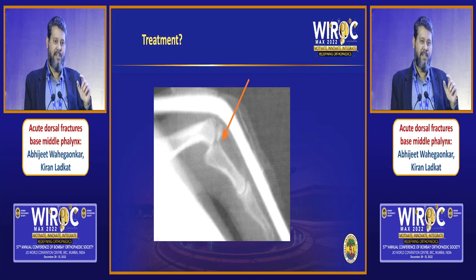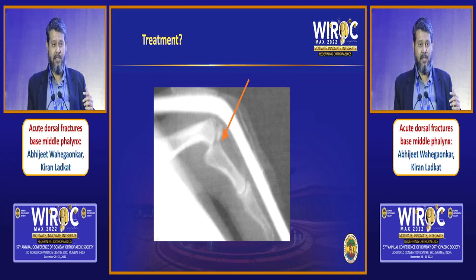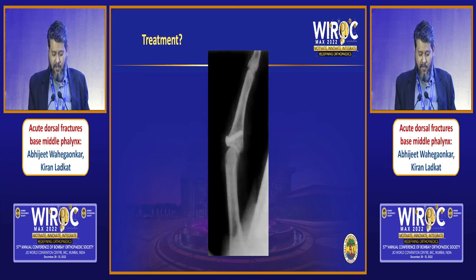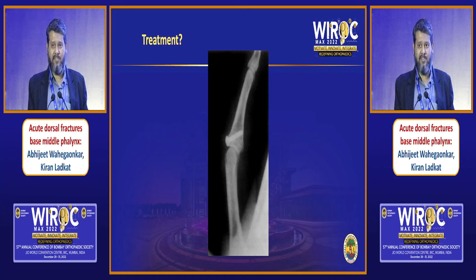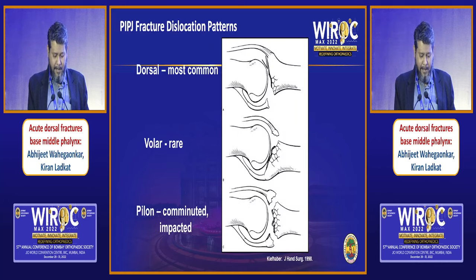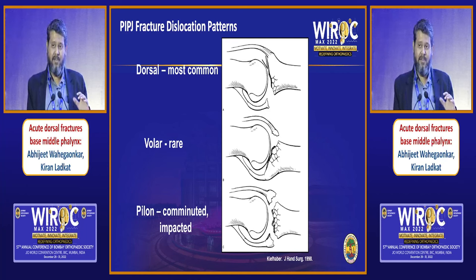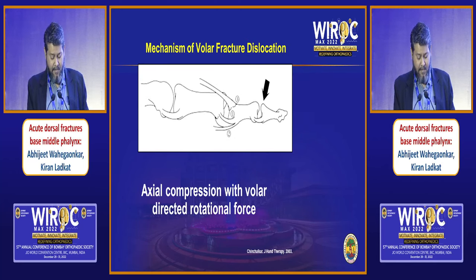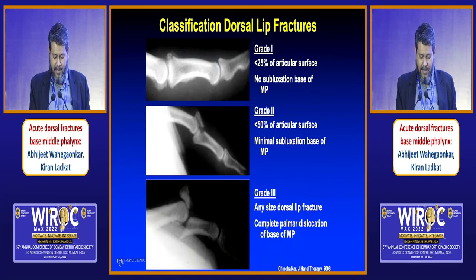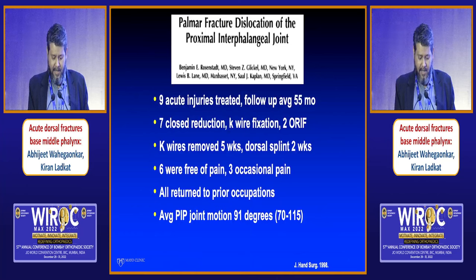The diagnosis is volar fracture dislocation of the PIP. Unlike dorsal fracture dislocation, where you would want to immobilize in flexion, look what happens when you treat this in flexion — it was initially treated with an extension block splint, which worsened the condition. This is a straightforward condition which can be treated either with K-wires or internal fixation using a small fragment screw, restoring anatomy and function. Dorsal fracture dislocation is the most common variety, whereas volar fracture dislocation is relatively rare, with a variant involving a pylon fracture with both cortices and a central impacted fragment. There is a classification published by Dr. Shrikan Chinsalkar.